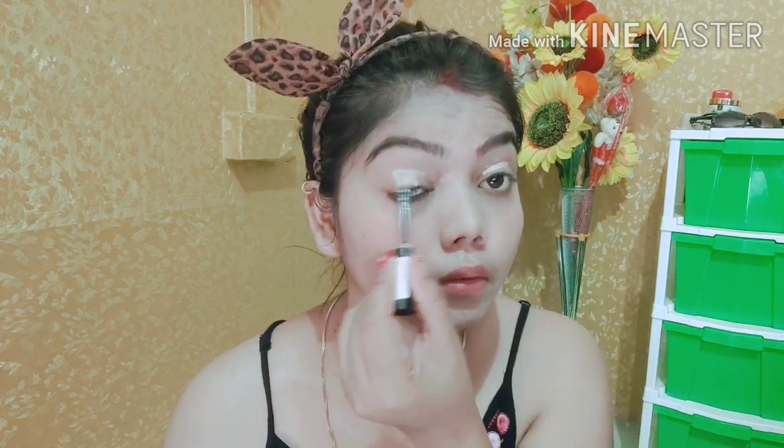So guys, I have filled my eyebrows and I will firstly do my eye makeup. I am going to apply a concealer first on my eyelids. So I am going to blend my concealer.